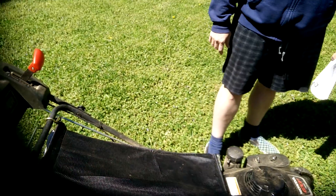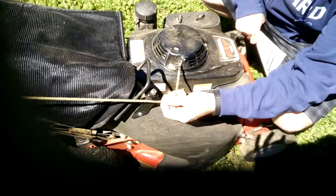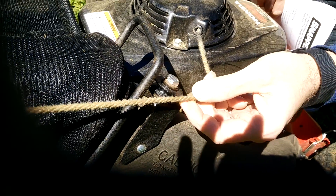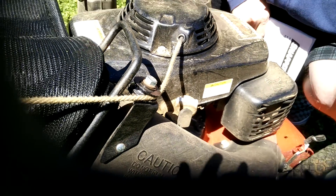Another problem was the pull cord — you can see how frayed it already is. This has been used one season and it's because it goes through a pulley to avoid the bagging system. You can see the pulley is also all chewed up. This is obviously going to fail in maybe two or three seasons, whereas my Honda mower had the same pull cord for seven years.